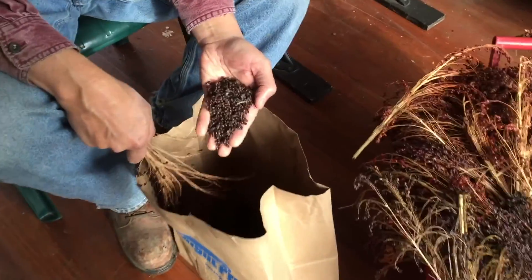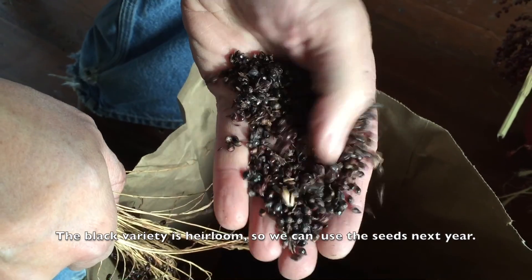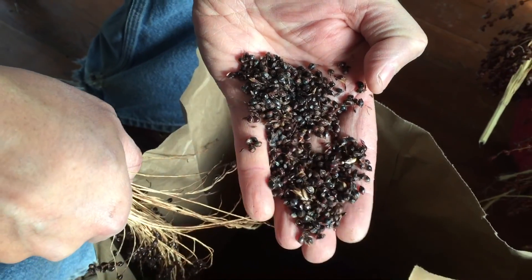And then I end up with a nice little set of corn. I'll sift through these and try to figure out which ones are the best seeds to plant for next year.